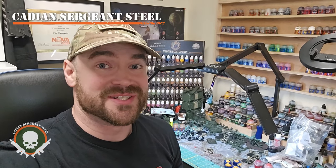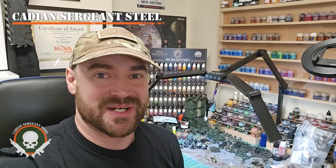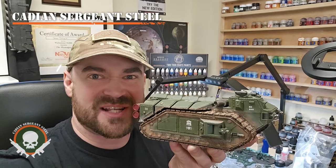Hey everyone, Katie and Sergeant Steel here, and today we're going to talk about one of the most awesome units for the Astra Militarum, the Crassus Armored Transport.